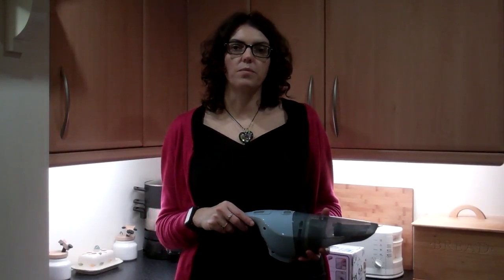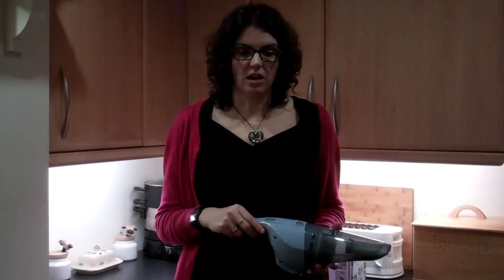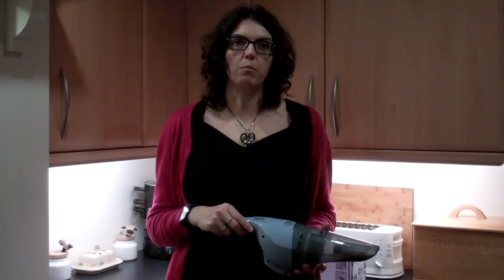On a full charge the specifications say it should last about 8 minutes. It doesn't really sound a lot but actually because you're only really using it for small cleaning up jobs, it should be ample.